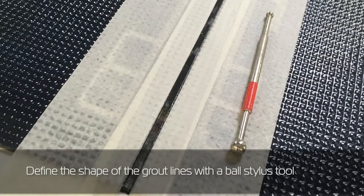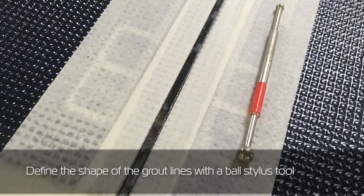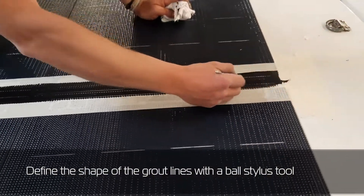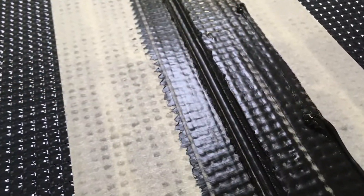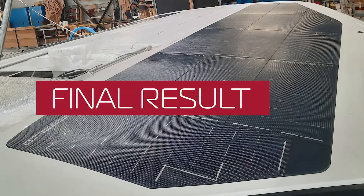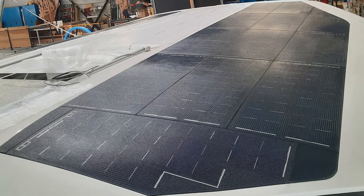Define the shape of the grout lines with a ball stylus tool.